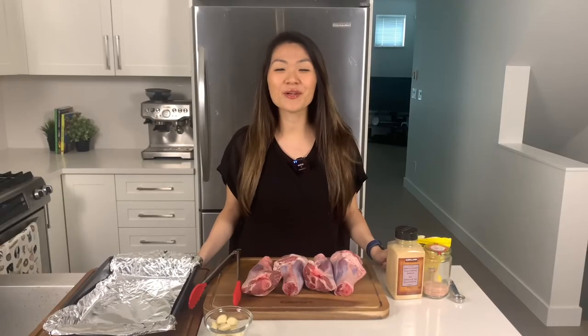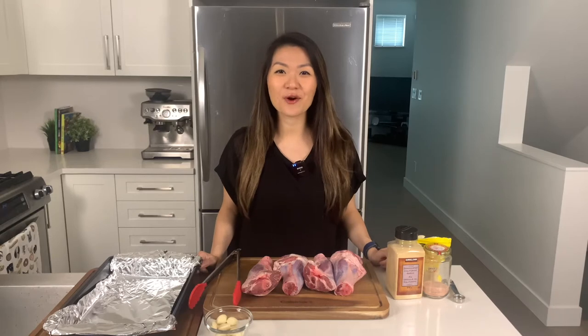Welcome back YouTube. If you're new here, my name is Alice and my channel is all about living a healthy and sustainable lower-carb lifestyle. In today's video, we're gonna be making my Greek inspired slow roasted lamb shanks. This is a perfect keto carnivore dinner.